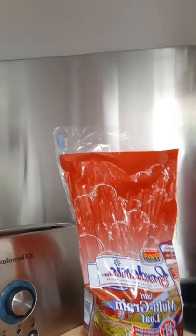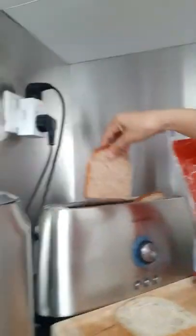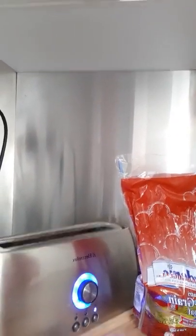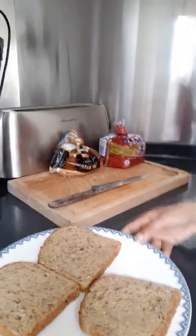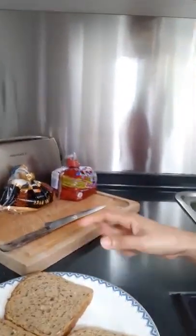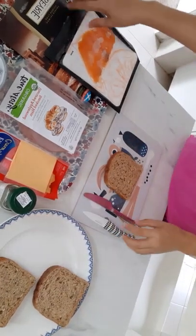I will use the Gardenia multigrain loaf because it's healthy. Let's toast the bread for one minute. Okay, so the bread is ready — let's go, let's start with our sandwich!